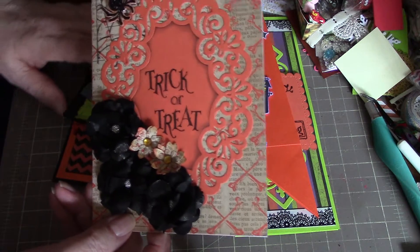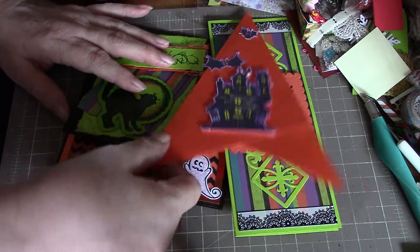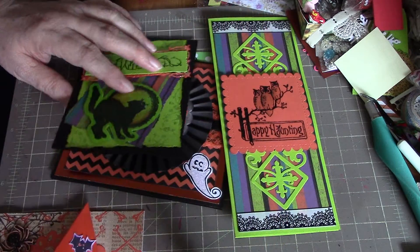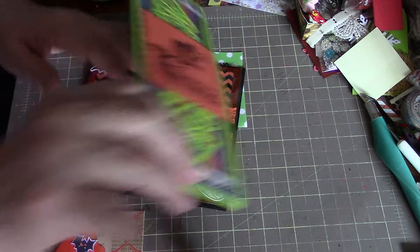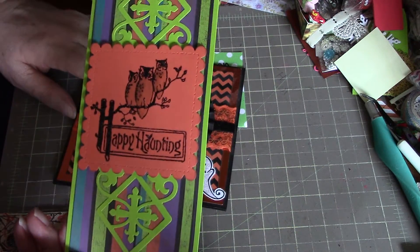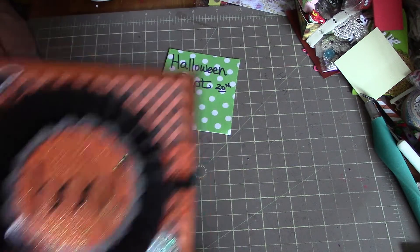So those are my Halloween cards for September. If you have any questions about anything, as always just give me a holler — always happy to try and answer any questions you have. Okie dokie, take care, bye.